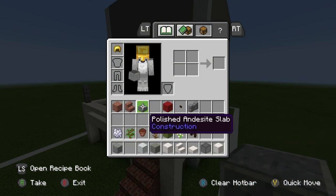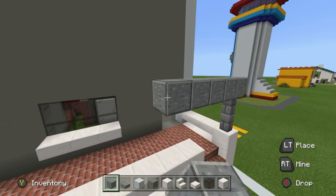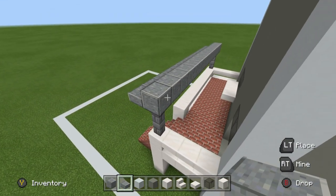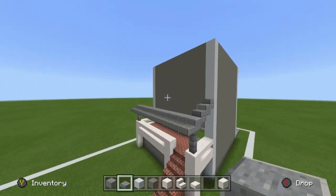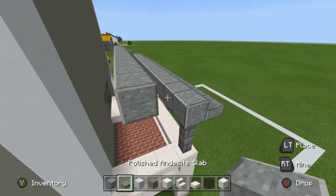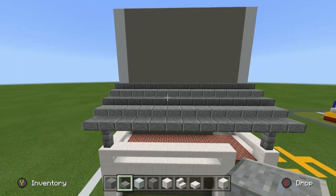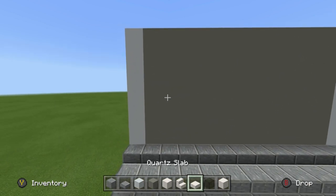Grab the block of andesite and the andesite slab. Place full andesite blocks on top of the ends of the porch, extend the bottom forwards using a row of andesite slabs, then extend the top of the porch up and backwards until it hits the house. There will be a single andesite block you can extend, then place all of these andesite slabs extending across the back of the house.